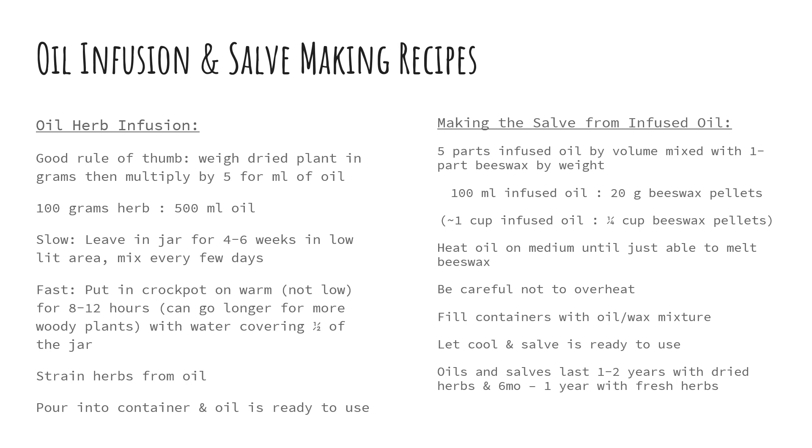Or there's the faster heated method — you can put that jar in a crock pot on warm, not low, for eight to twelve hours. You can go longer than twelve hours if you have a woody plant, but for an herbaceous or very leafy thin plant, eight hours should more than do it. You want to do that with warm water in the crock pot covering about one quarter of the jar. When you remove the jar from the crock pot, strain the herbs from the oil, pour it into a container, and it's ready to use.